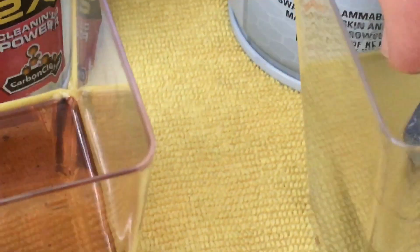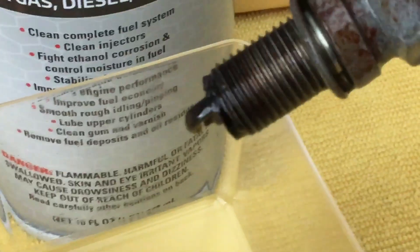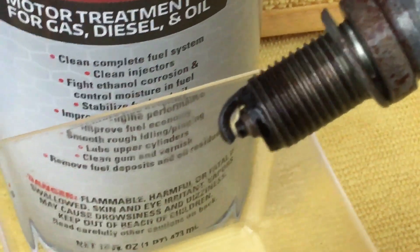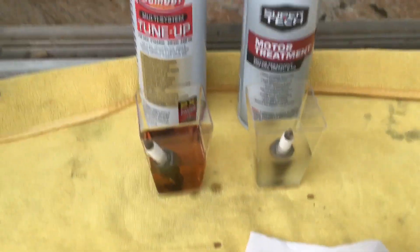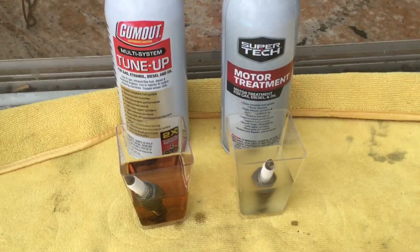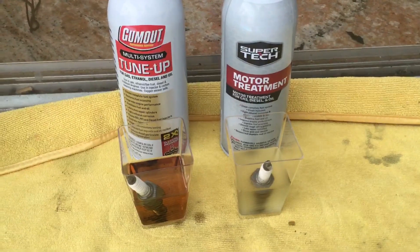Here it is — the Super Tech. They look about the same to me visually, but I noticed the Gum Out stripped bigger chunks of carbon off the spark plug quicker than the Super Tech. So my conclusion: they both work. If you want to save a couple dollars, the Super Tech is probably three dollars cheaper than the Gum Out.